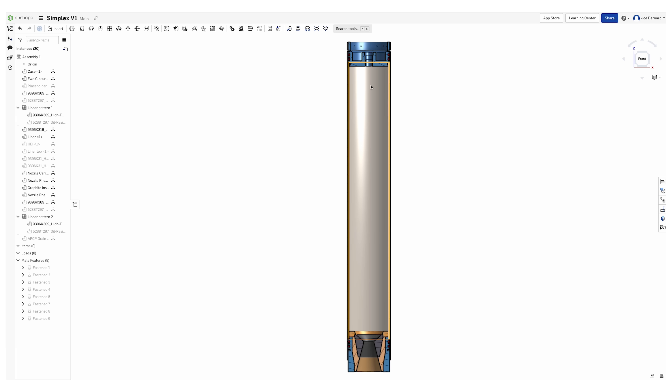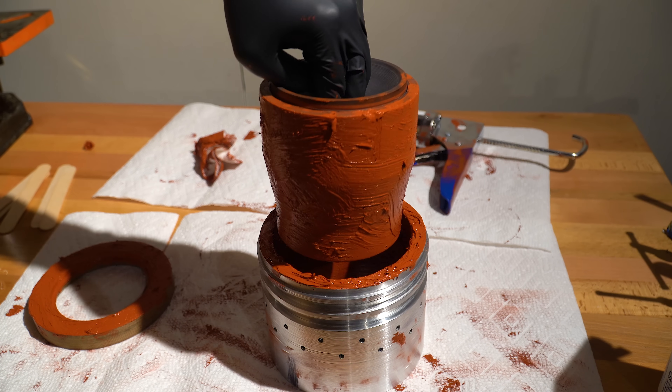So far, we've talked about the design, propellant mixing, and how to make a nozzle. So today, we're talking about the opposite end of the rocket motor: the forward closure.